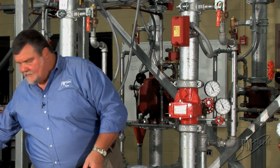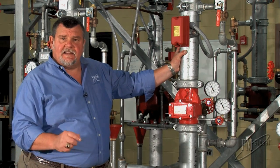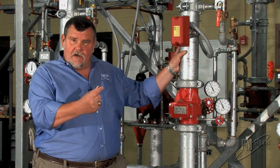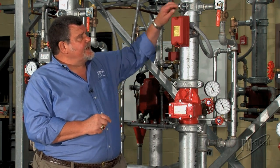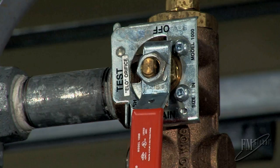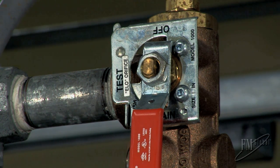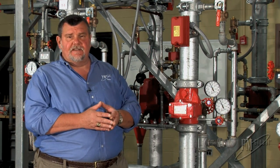So those are the two key components. To do an alarm test, you would typically go to the end of the system and find the inspector's test connection. It would have a broken-off sprinkler head of the same orifice size as what's installed on the system. We also have an inspector's test connection at the riser that has the exact same orifice size as the system — in our case it says ELO, which means K11.2 or K160 metric. When we turn this handle, we're simulating water flow out of any sprinkler in the system, and that should be sufficient to give us an alarm.